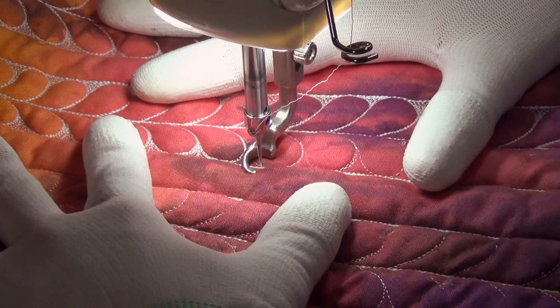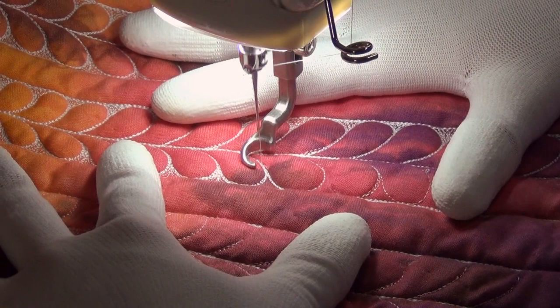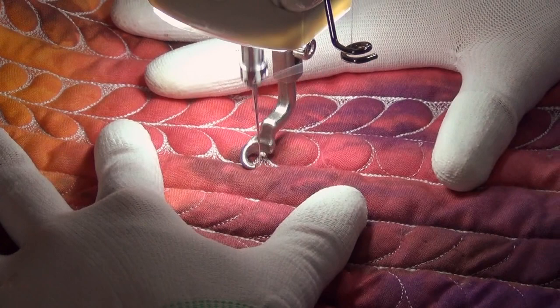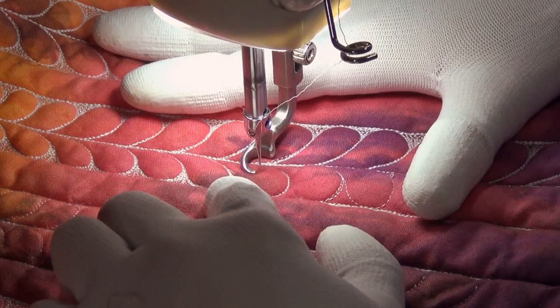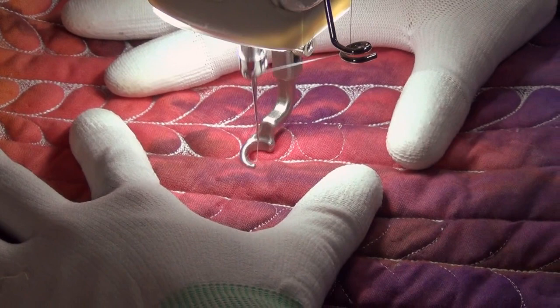There's an extra layer of batting in here, so it's extra puffy in these areas. If you'd like to learn more about trapunto, I have a whole workshop called the Heart and Feather Workshop that teaches you how to do trapunto and how to make a simple beginner-level whole cloth quilt — it's really fun. I love making things extra puffy so they stand out nicely. But in order to get that puff you have to do dense filling; if you just quilt the feather without going in and doing that dense filling, you really wouldn't be able to tell that you bothered to do an extra layer of batting.